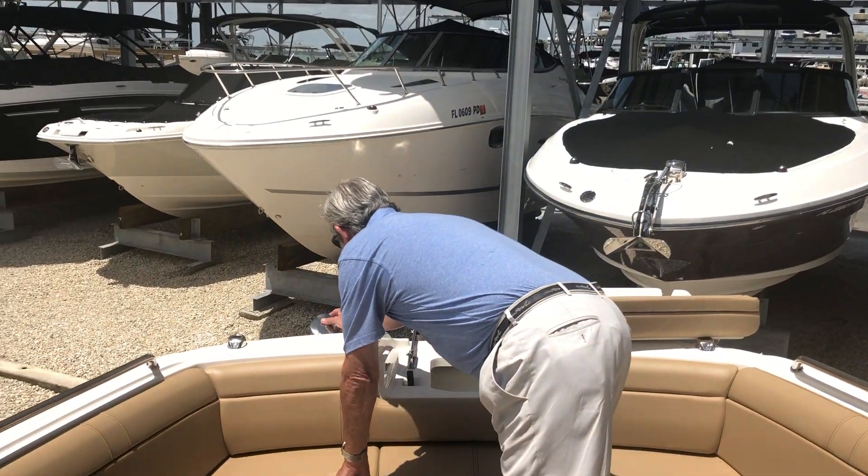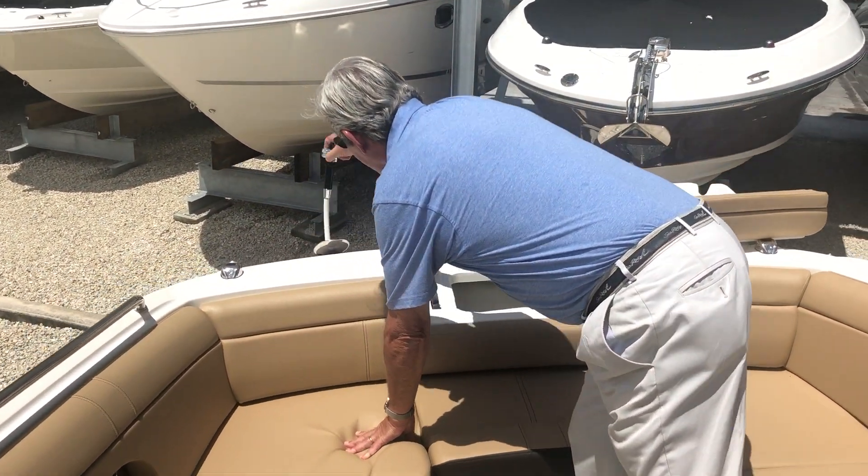When you do that, this boat has a fresh water pump with a sprayer that rinses off the salt water and the sand. It's great.